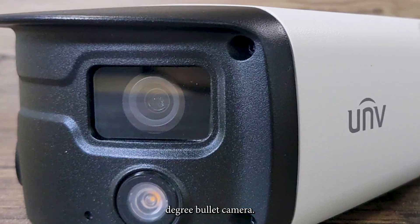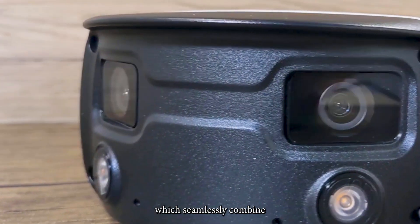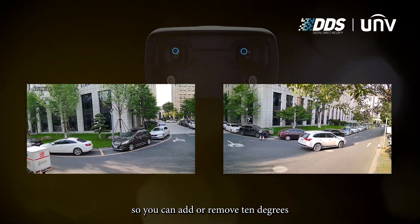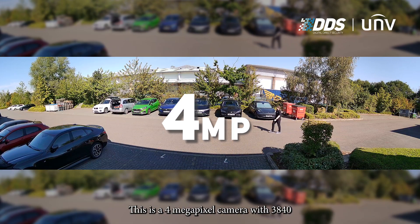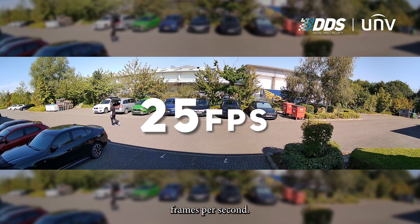Now let's look at the 160 degree dual lens camera. Unlike the 180 degree turret, this camera has two 4mm lenses which seamlessly combine to create its 160 degree field of view. The splicing is configurable so you can add or remove 10 degrees if needed, and this can be done through the live view. This is a 4 megapixel camera with a 3840 by 1080 resolution and records at 25 frames per second.